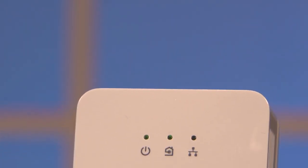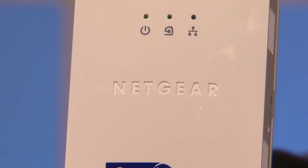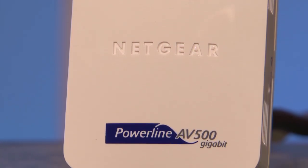Now you have high-speed internet wherever you want it, whether it be the kitchen, the bedroom, wherever. And we do mean high-speed — the AV500 kit sends data at up to 500 megabits per second, and that's faster than wireless B, G, and N. It's that simple.